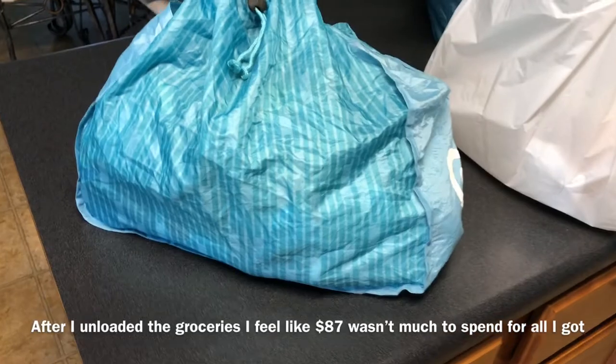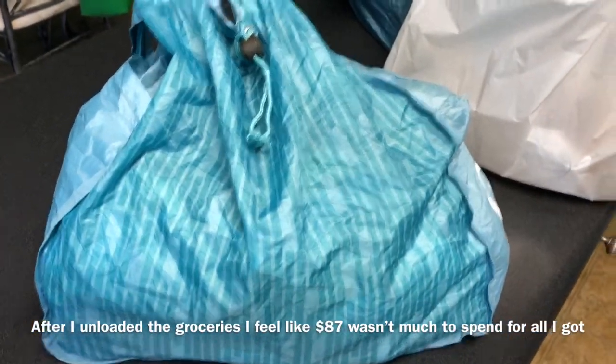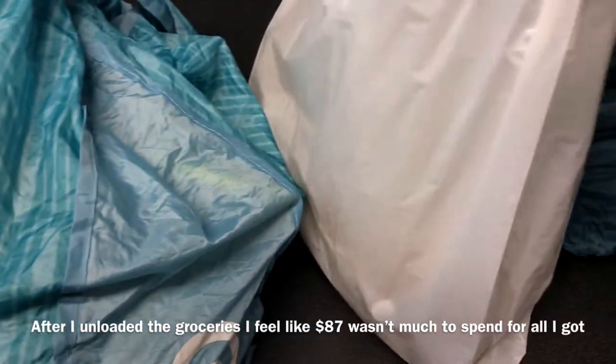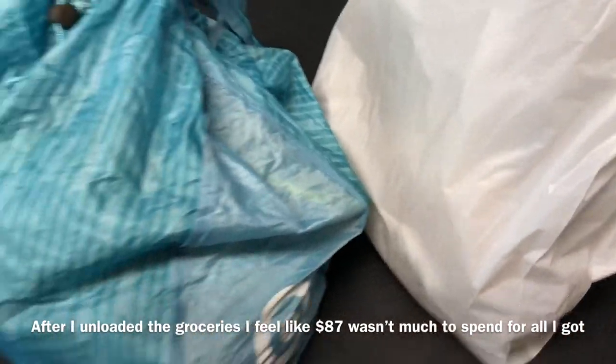I went to Sprouts and I spent like $87 on literally just like two bags worth of stuff. I did get a bag of bread in there, but I'm going to show you what I got.